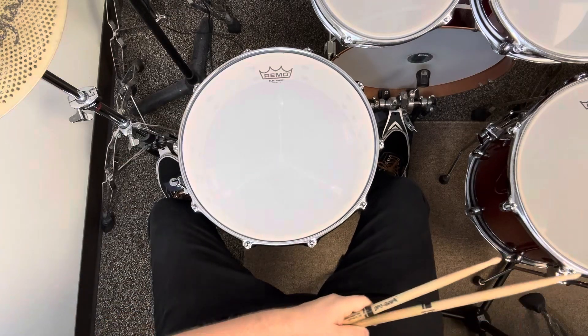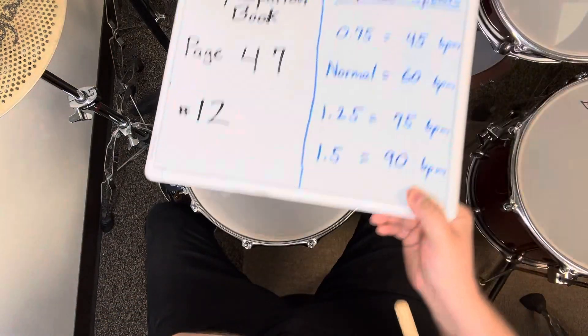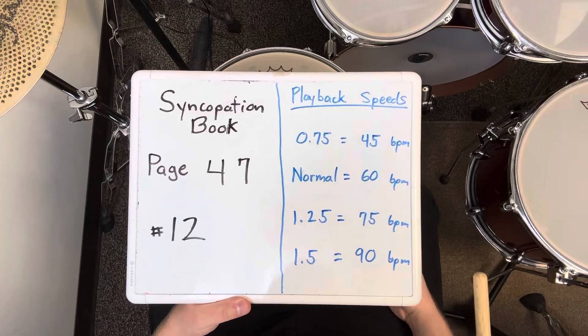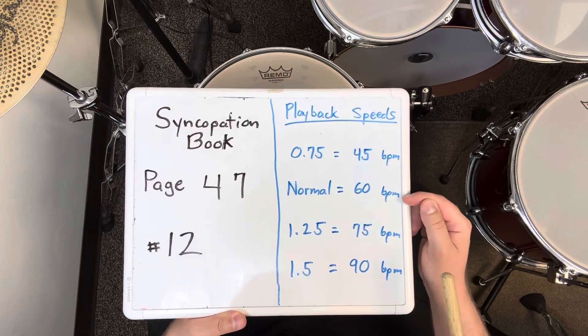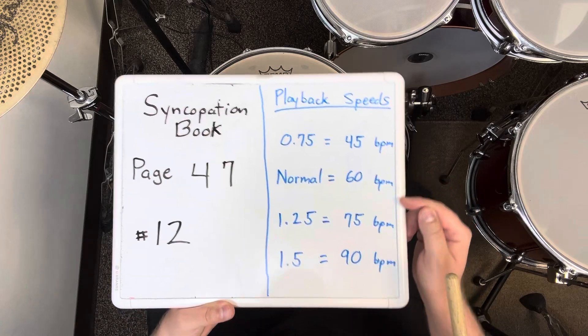That was exercise number 12 on page 47 of the Syncopation book. I played it four times in a row at 60 BPM. If it's too challenging, slow down. If it's too easy, speed up.